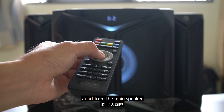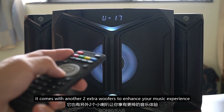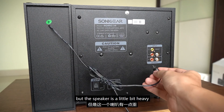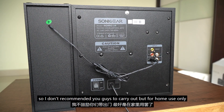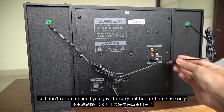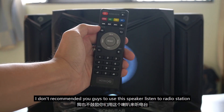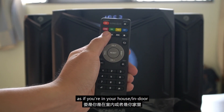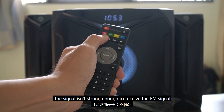Apart from the main speaker, it comes with another two extra woofers to enhance your music experience. But the speaker is a little bit heavy and there are two woofers to carry, so I don't recommend carrying it out — this is for home use only. I also don't recommend using this speaker to listen to radio stations, because if you are indoors, the signal isn't strong enough to receive the FM signal.